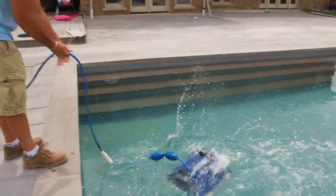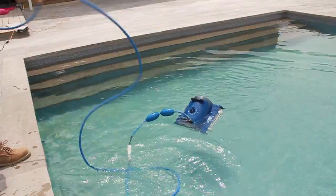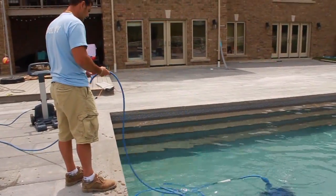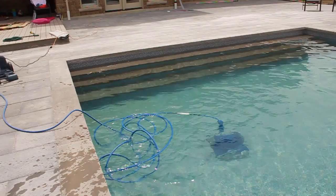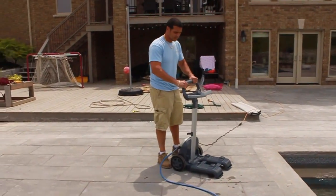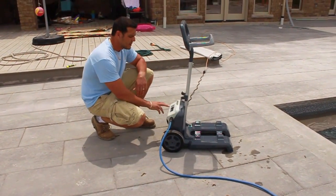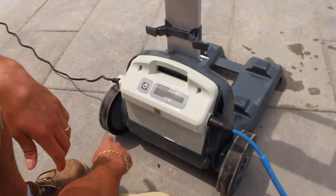Let me just throw it in. You want to make sure that the cord going into the pool is not tangled and not knotted. It's a good idea to keep the power center about three or four feet away from the edge of the pool. Make sure it's plugged in and everything is connected, and all you've got to do is press the power button on the power center right here.